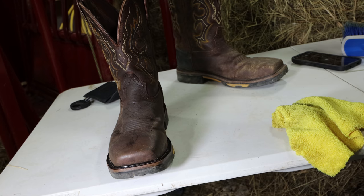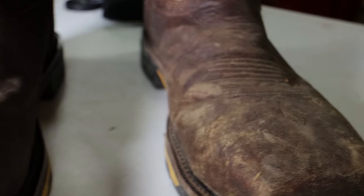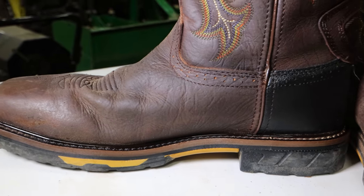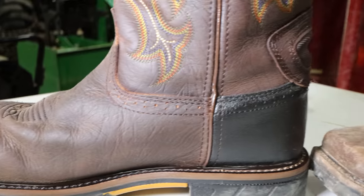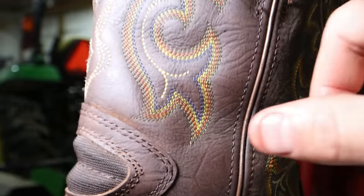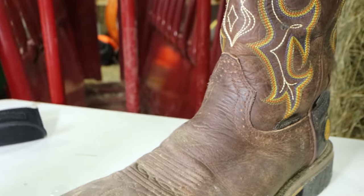We're going to go ahead and give you a close up of the before and after. This right here is the before, and this is the after — as you can tell. Again: after, before, after, before. As you can see what I was talking about — I get deep down in those threads right there so that way the oil gets in there. If you do this part right here, you are going to get a little bit of oil on your pants, but I think that worked out pretty nice.